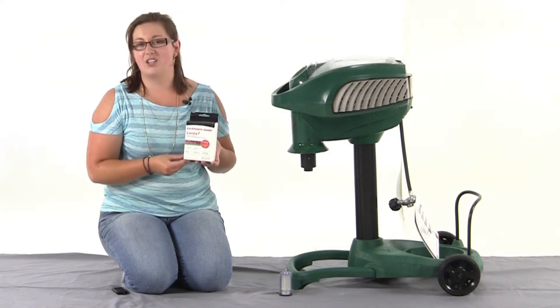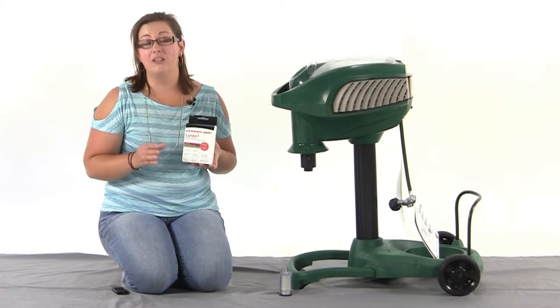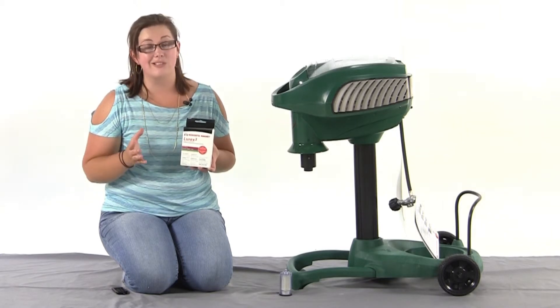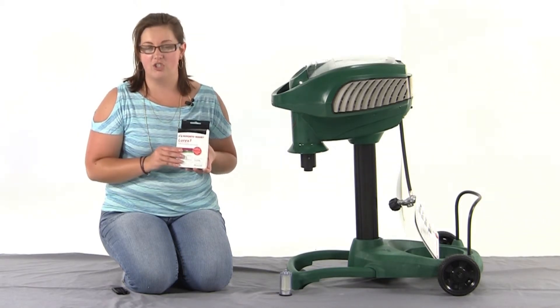You're going to get three Lurex cartridges, and each one is going to last you about 21 days. It's important that you make yourself some sort of reminder, because the cartridges don't look any different when they're empty, but you will notice a significant decrease in your catch rate if you're not changing your cartridge every 21 days.